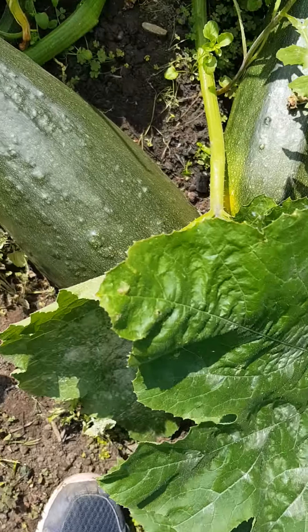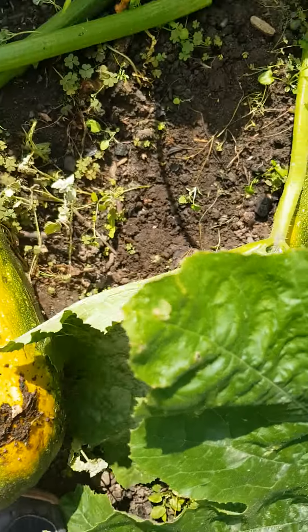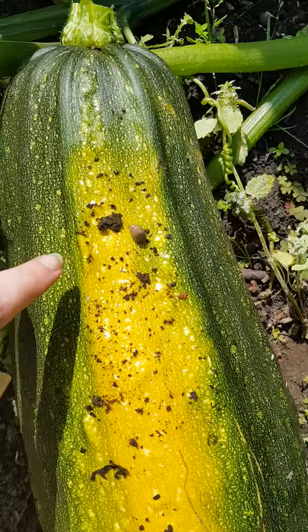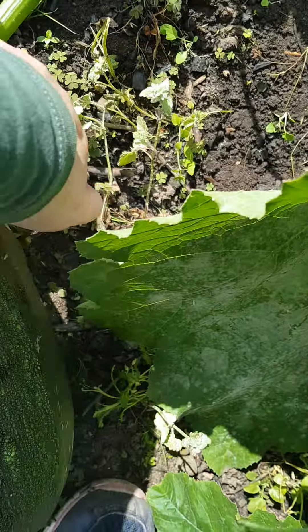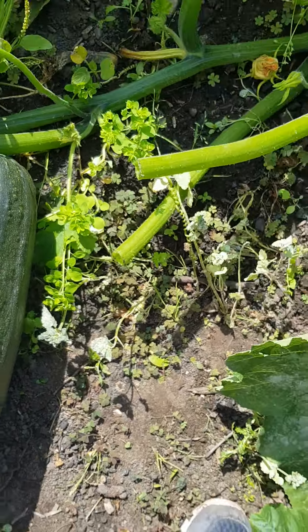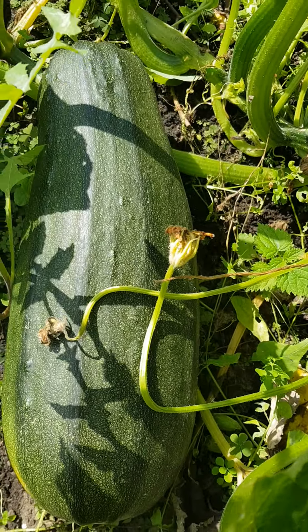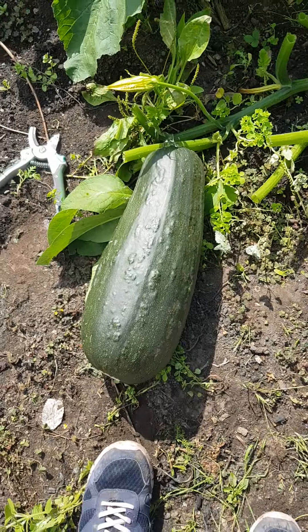I'm not too worried about the color on that side — get off, you slug — because in reality it's just because the sun hasn't got to it. If I leave it in the sun for one or two days it should be right.